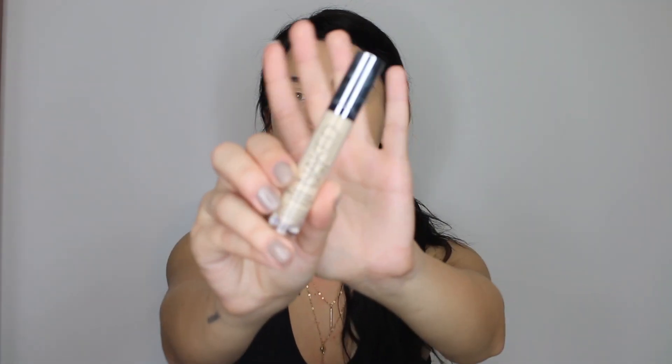I'm now gonna go in with concealer and for this I'm using the Naked Skin concealer in shade Fair. I really like this because it gives nice coverage under the eye and it's a little bit lighter than my foundation, so it does the job perfectly. I do want to try the Tarte Shape Tape concealer but I haven't had a chance to get my hands on one yet — I'm not looking for full coverage under my eyes because I know that creases.